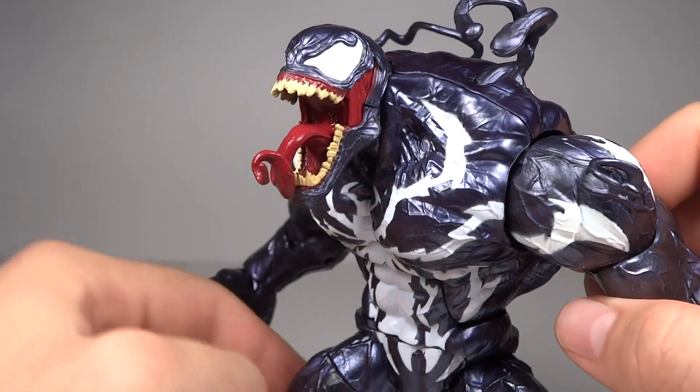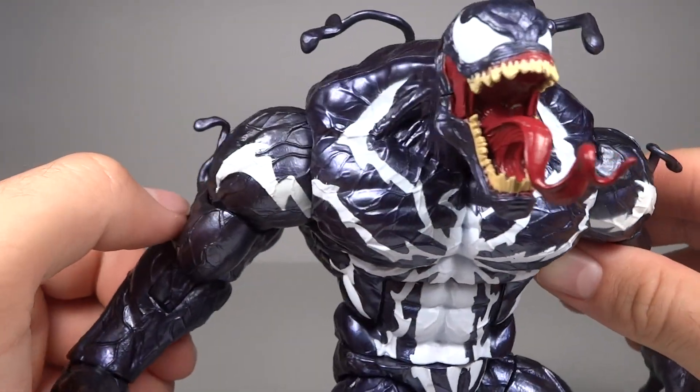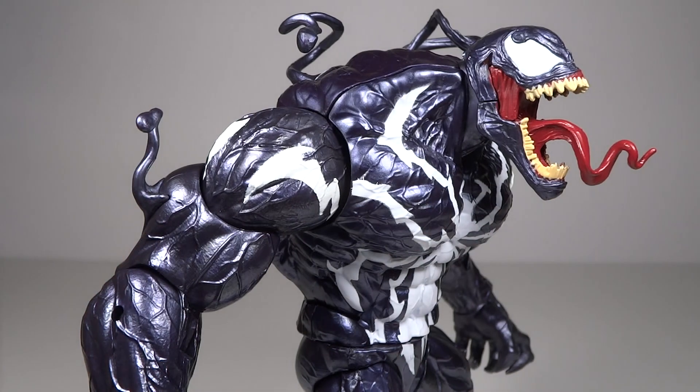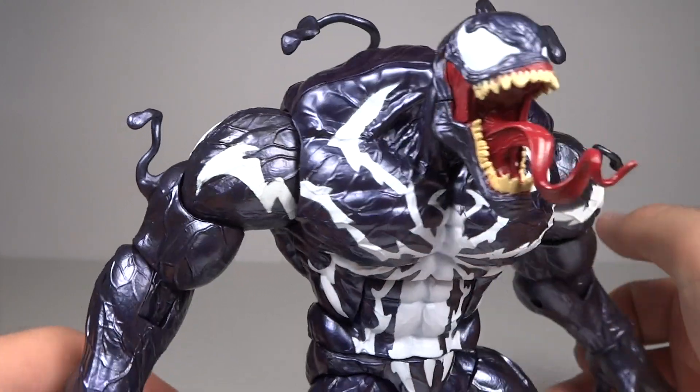His tongue is nice — it flings out and does a couple of twirls, especially towards the end. It's very cool. This is one aspect where I think they could go even more extreme — have the mouth open even wider, like a really disgusting amount, just to go more extreme. But I do like the details in the face; I think it's very nice.